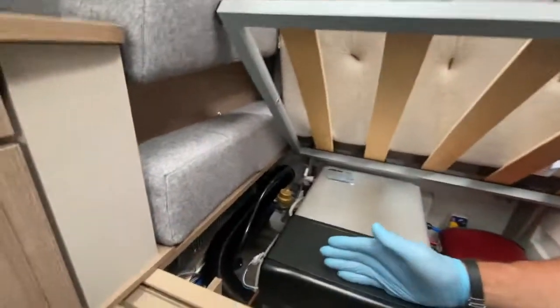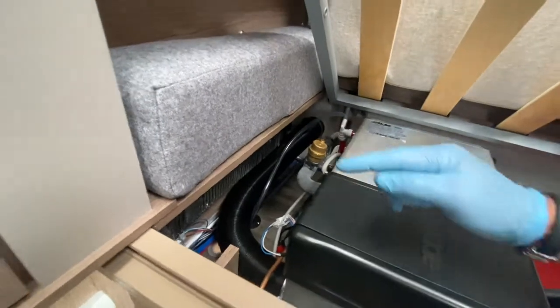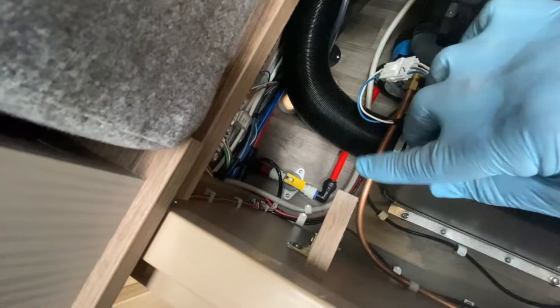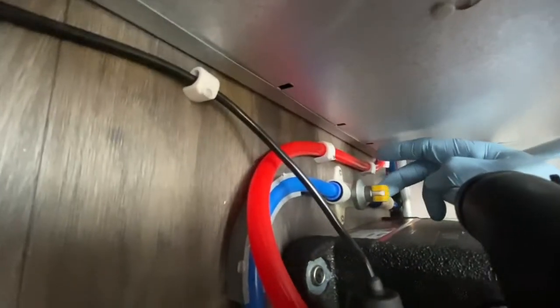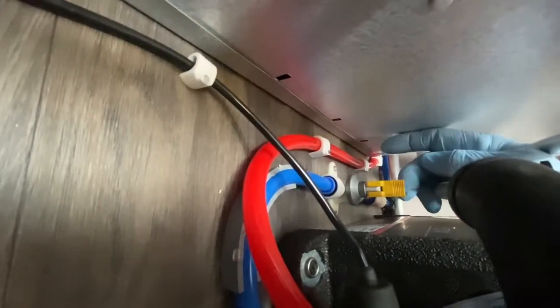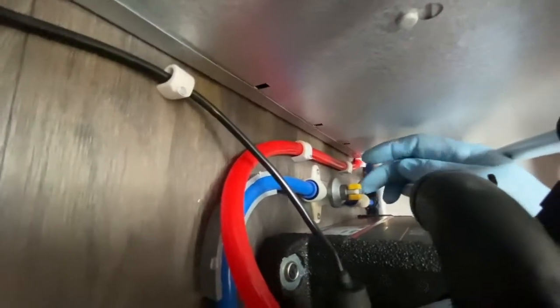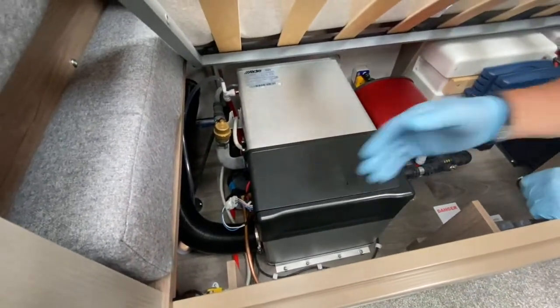Coachman always includes two drain-down taps: one on the hot system — the yellow valve on the floor — and one on the cold pipe. When the valve is raised it's open and draining water outside; when flat, it's closed and serving the caravan. Blue is cold, red is the hot side.